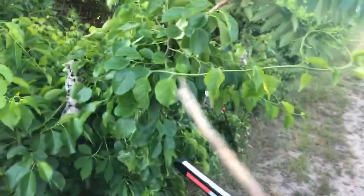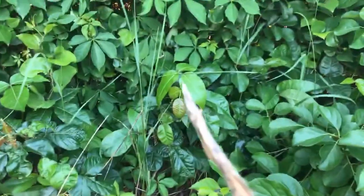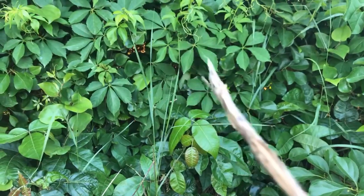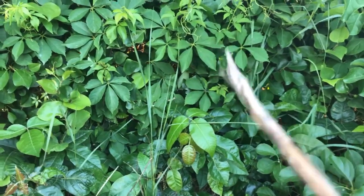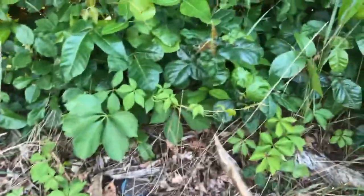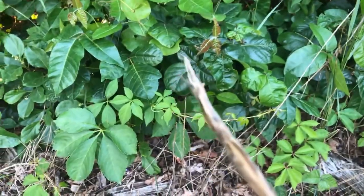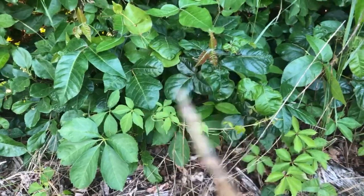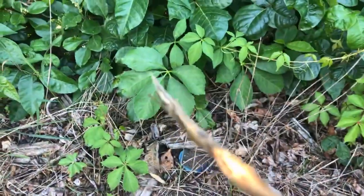So now here we have just a traditional vine, some vines, and then we have poison ivy here — one, two, three. Now this is a five-leaf grouping. It often looks like poison ivy but it's called Virginia creeper. So your poison ivy is always going to have three leaves. Now we have some down here: one, two, three. You can see these are dark green and these are red. Both of these are poison ivy, and again your five-leaf Virginia creeper.